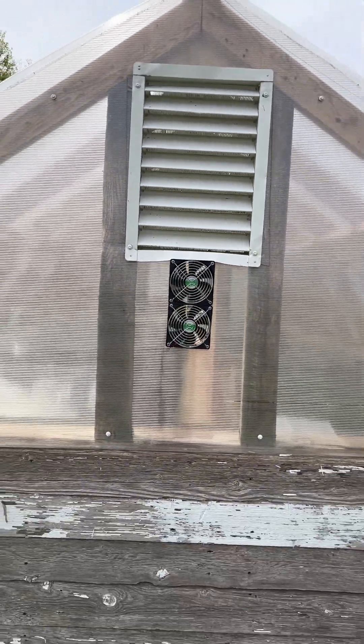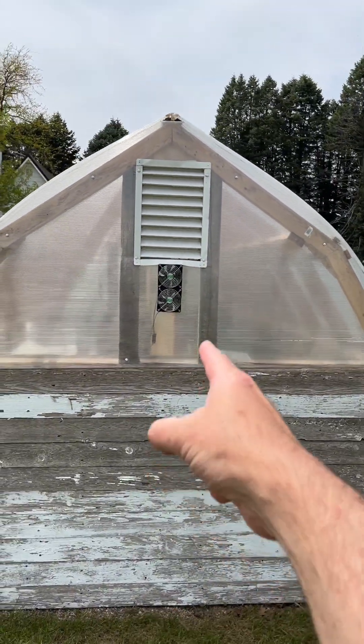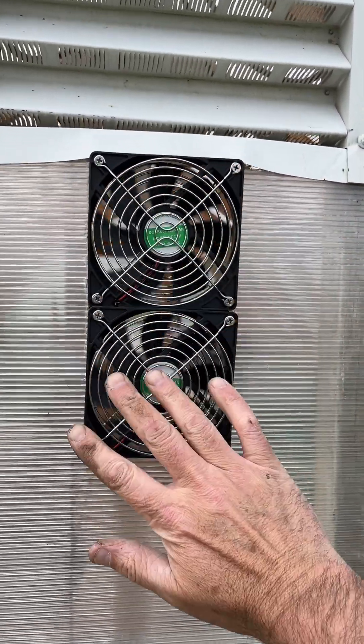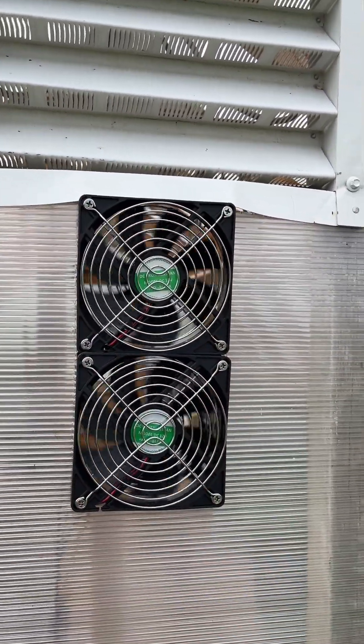They look a lot smaller than they look on Amazon, but I suppose if I wanted to I could buy a couple more of those small units and just have a whole string of them up there. That air is pretty hot coming out of there, so I know it's working.